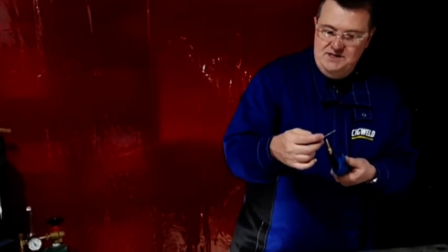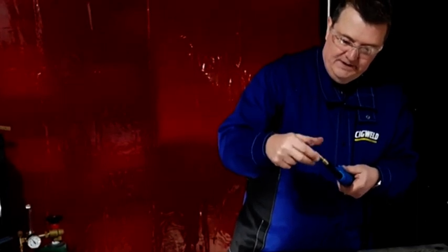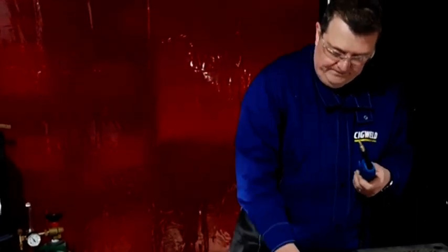I have a little tool here that comes with some of our machines, and it enables us to take off the tip. That's a contact tip. The thing going back into the neck of this MIG gun is called a tip holder or gas diffuser — they're universally called one or the other.